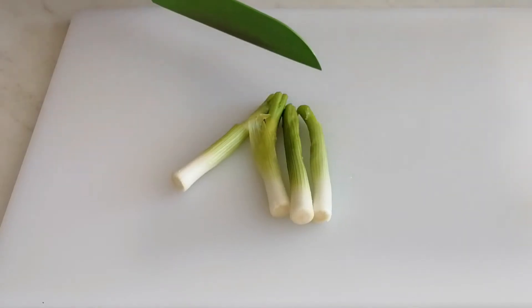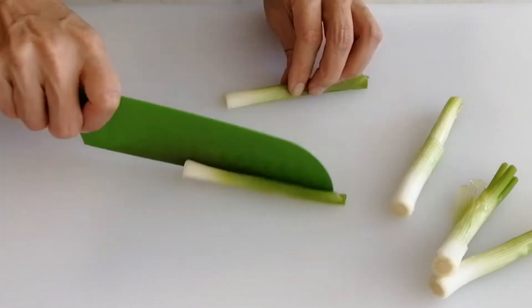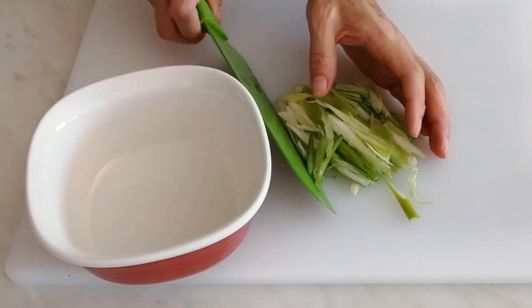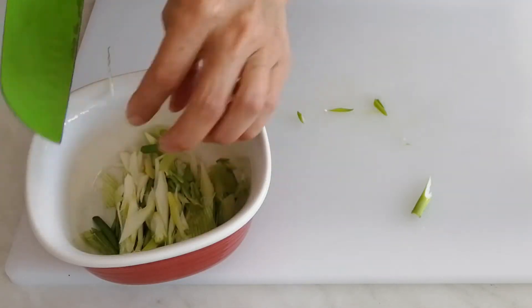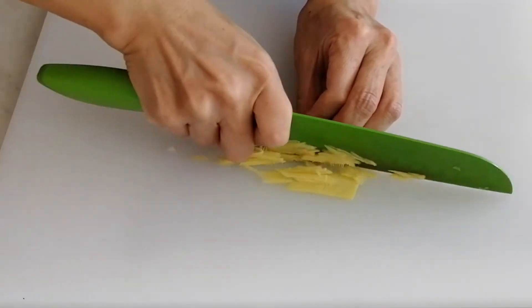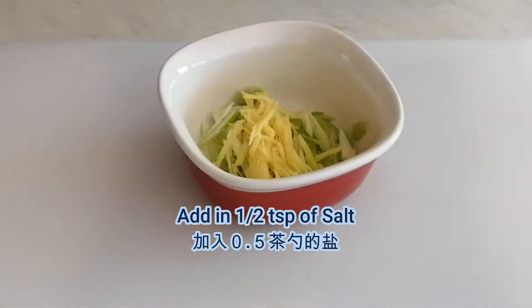Cut the green onions into two parts. First we use the white part — slice them into slices. Then slice the ginger into thin threads.